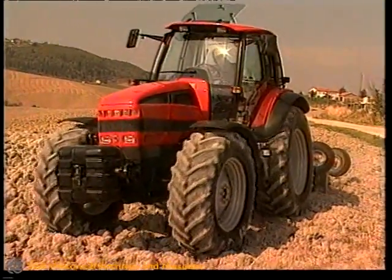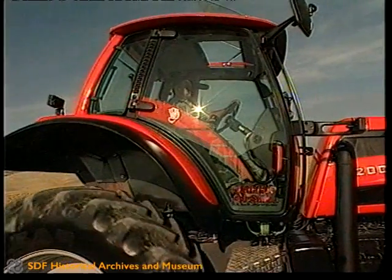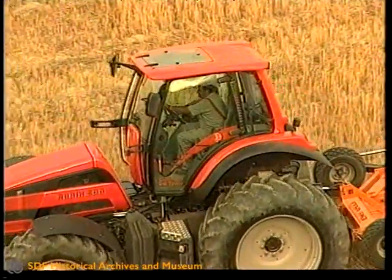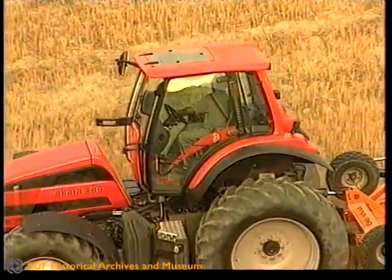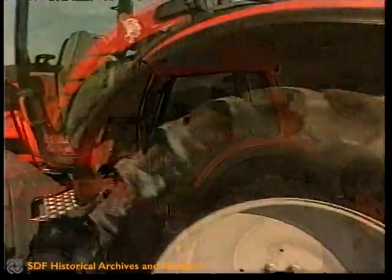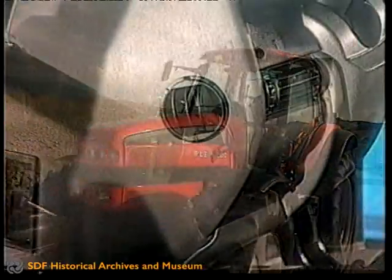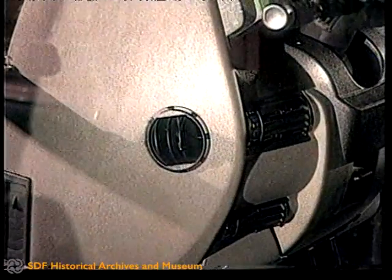Comfort on a Same tractor is an all-embracing concept that addresses every aspect of the working environment. For example, the noise insulation, already very good on the Rubin cab, is now excellent thanks to improved separation between the cab and engine compartment. The cab thus benefits from superior soundproofing, and the climate control system is now more effective and energy efficient.